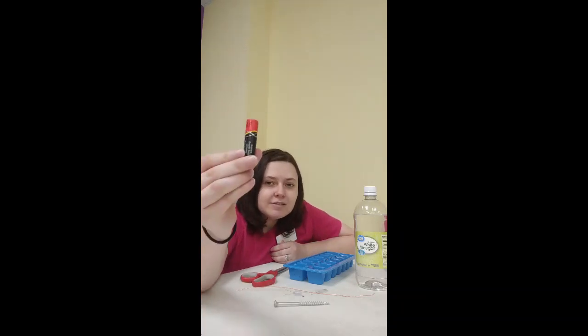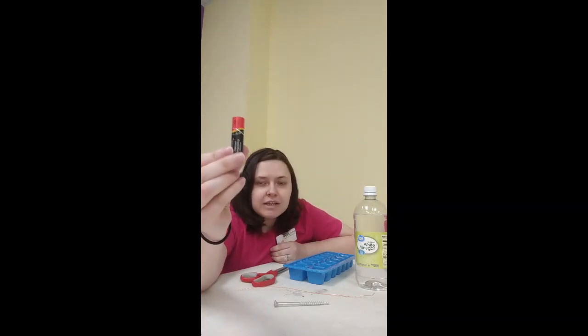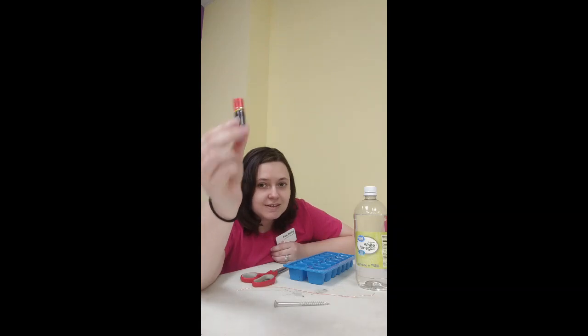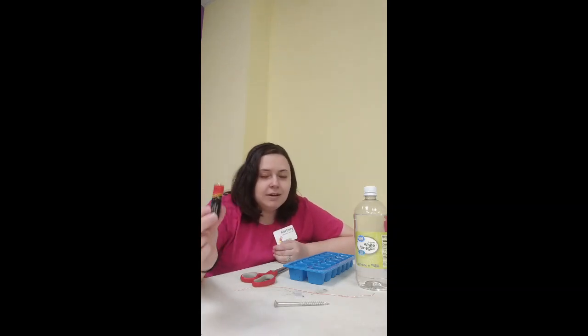So you might have seen these before. This is a battery and usually we put them in toys and other things that make noise. We also put them in our smoke detectors to keep us safe from fires. These batteries have chemicals in them that create electricity, and electricity helps run a bunch of different stuff.